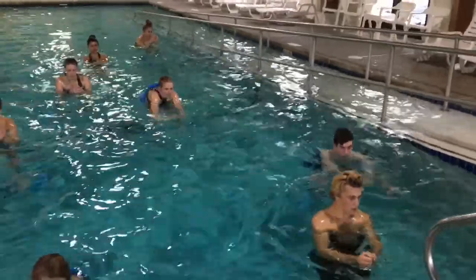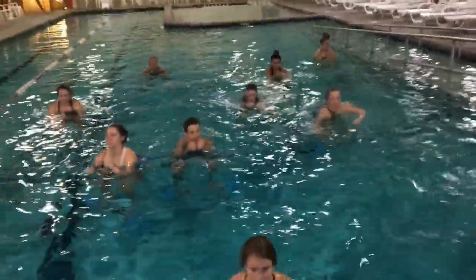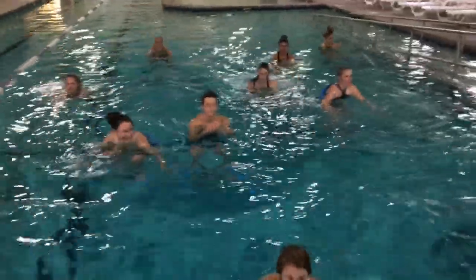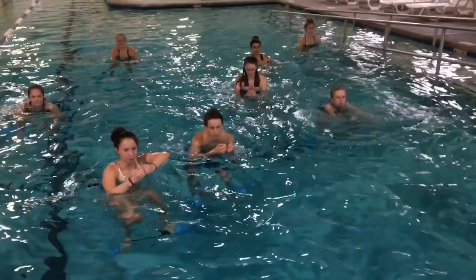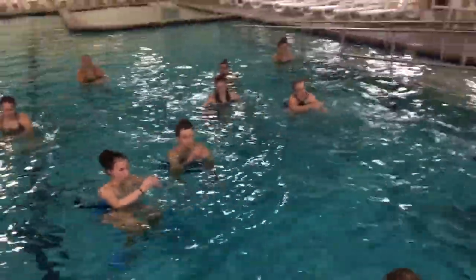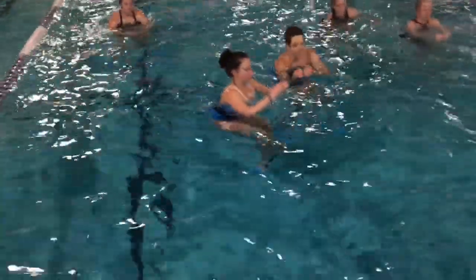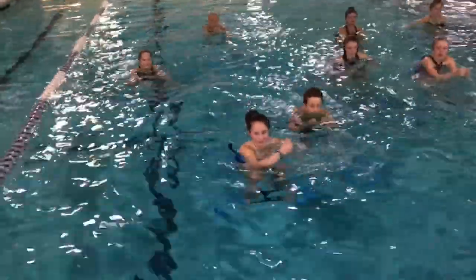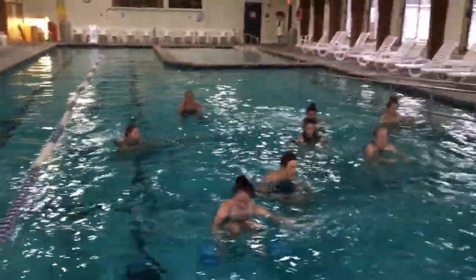Here we are — that pre-season workout, getting a little more ski specific. Here they're standing on a barbell with both feet, they're doing 30 squats at a 10 slow, 10 medium, 10 fast pace. They're in a ski tuck, their hands are supposed to be out in front of them, elbows together.